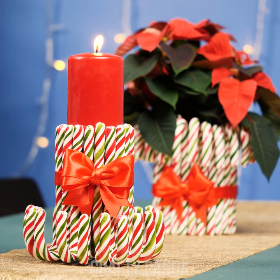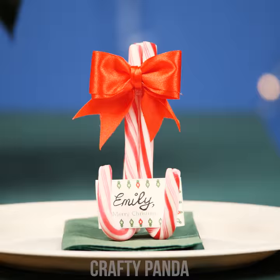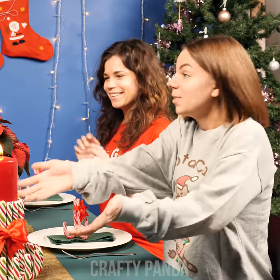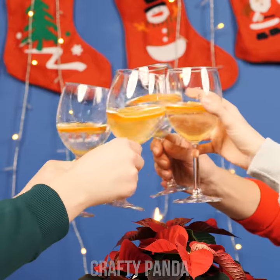Feel free to customize the formation of the canes. What a jolly looking dinner table! It gets even merrier with all the girls sitting together by it and enjoying their Christmas. Merry Christmas everyone!